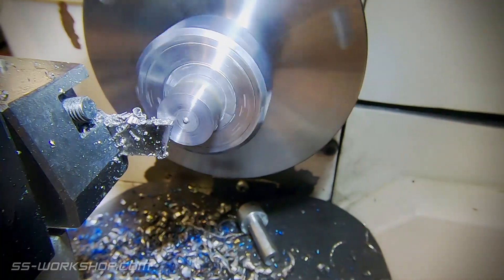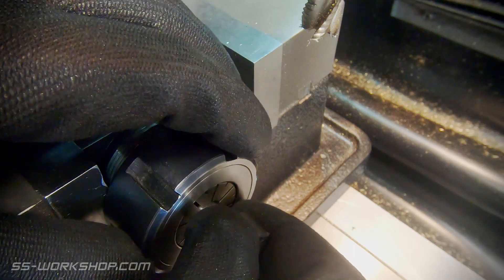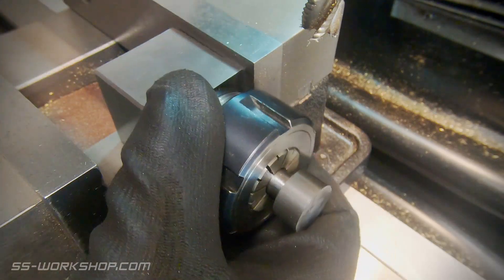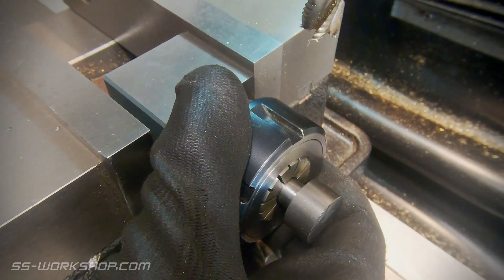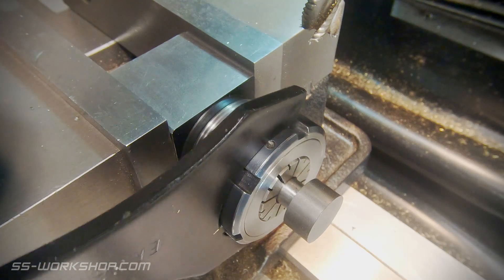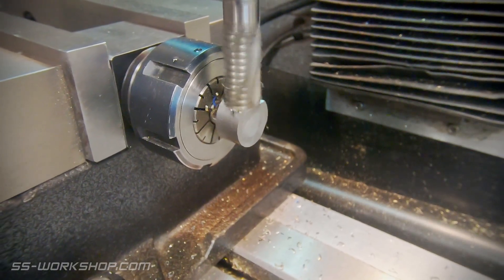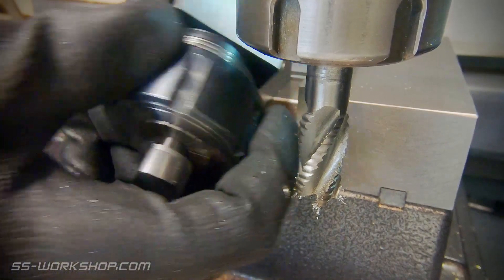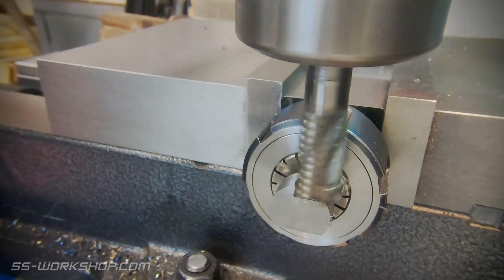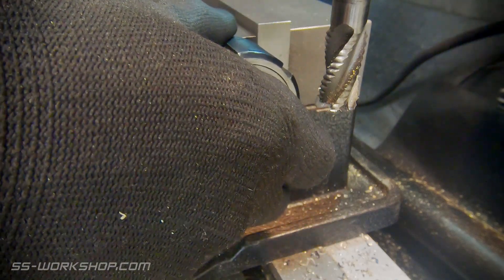Then it's time to head over to the mill. I'm holding the part in an ER32 collet block — these come in square and hex. I'm using a 14mm roughing end mill to make the cut, and once that cut's made I flip the collet block over for the next side. This is repeated until I've got four sides cut. Today I'm cutting a rectangular head, so I adjust the height of the cutter for the second two sides.